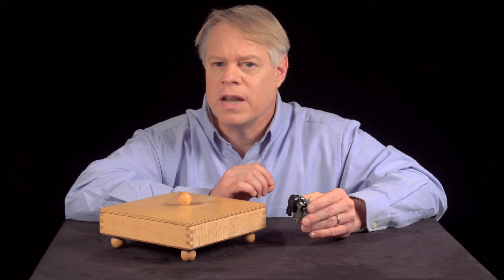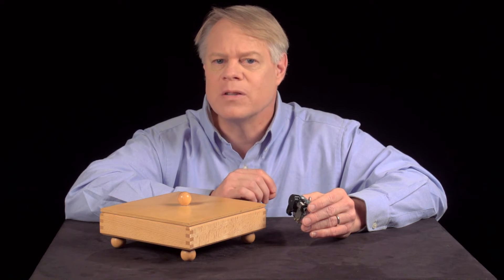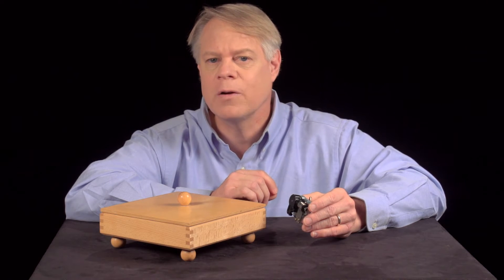Music boxes were shoved into attics or more often left to rot in junkyards. These modern music boxes, then, are a charming vestige of a past filled with brilliant engineering and craftsmanship.